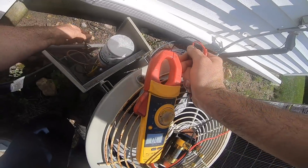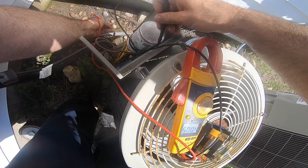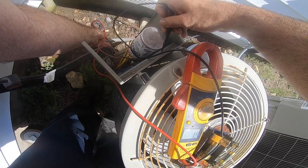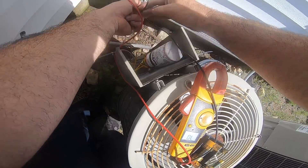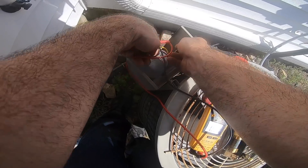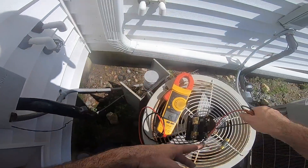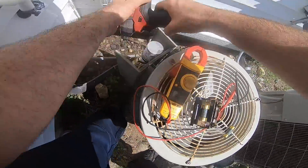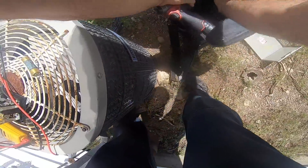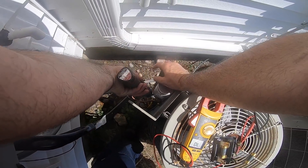I want to swap that contact - I dislike it. Let's see the compressor stuff. Going blue and black. Got something going on. Let's just check this compressor out, make sure it's not shorted - this way I'm not putting a fuse in for it to blow.